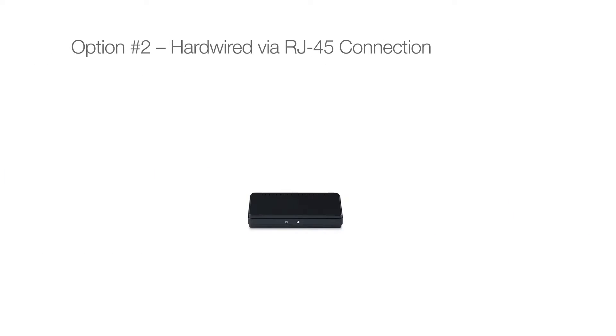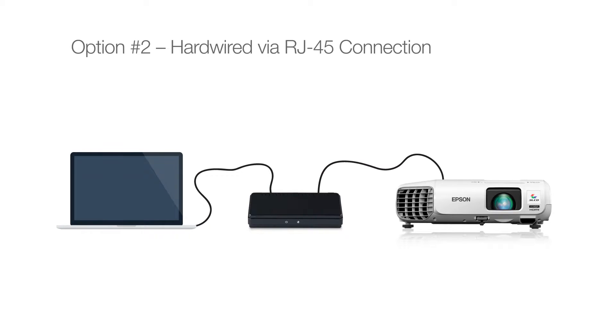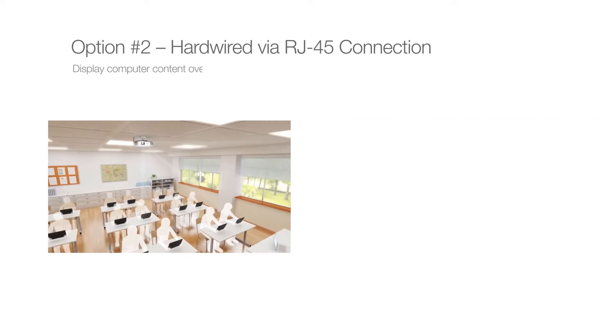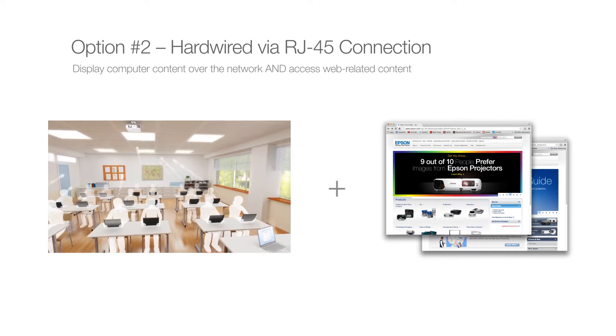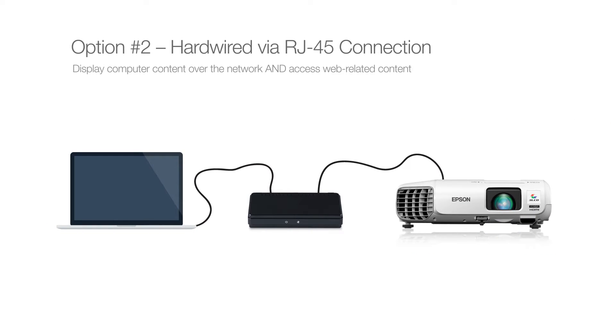Option number two: hardwired to the network via RJ45 connection. Want to display computer content over the network and access web-related content? One choice is to use an RJ45 hardwire setup, where the projector is physically connected to the network with an RJ45 cable.